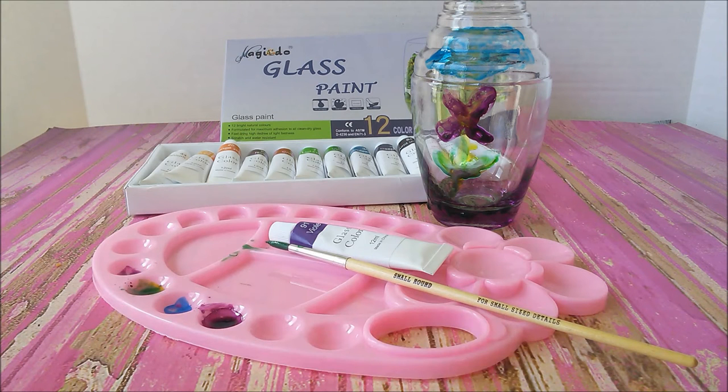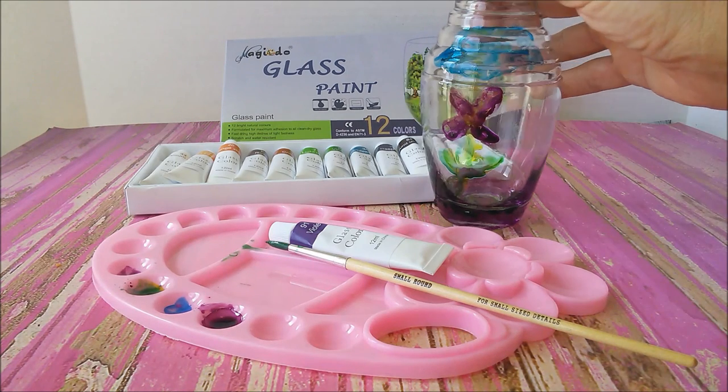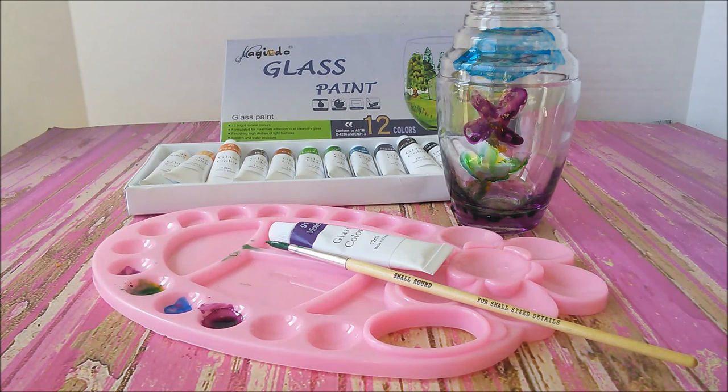These are bright colors and they dry quickly and I just love it. I love the way this jar looks, so I'm really excited to use these glass paints to paint my mason jars and instead of throwing away those spaghetti jars, I can now paint them. This is one cool glass paint set.